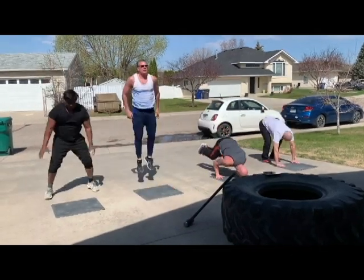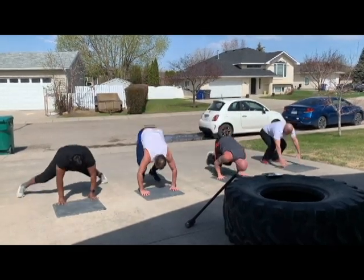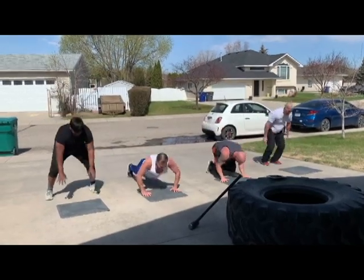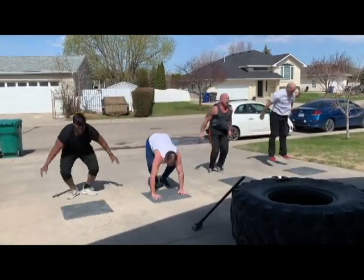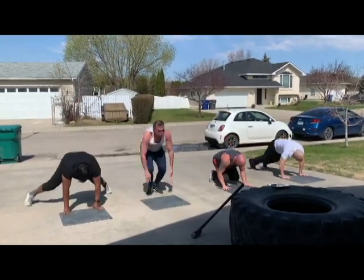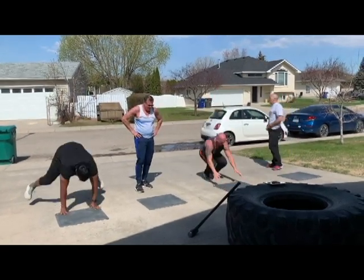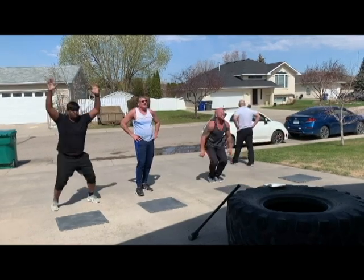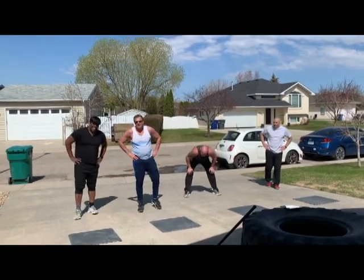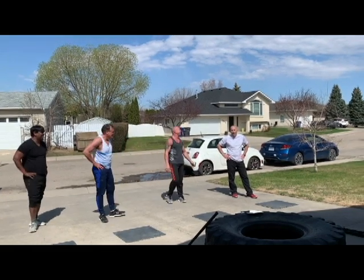[Round 2 check-in:] 10. You got 12, I got 21. [Round 3 complete.] How many? 10. 10. 12. 13.